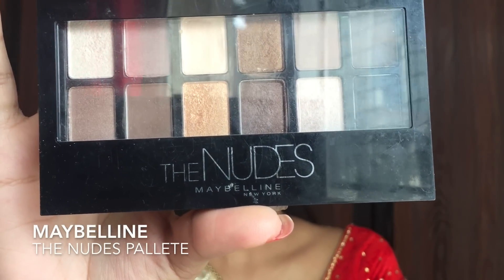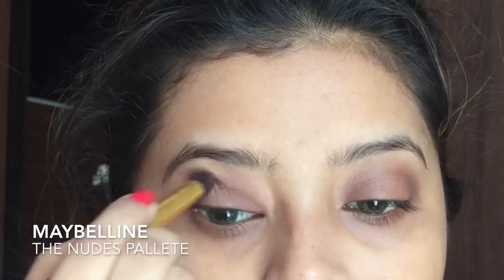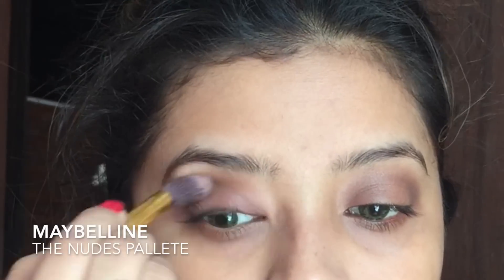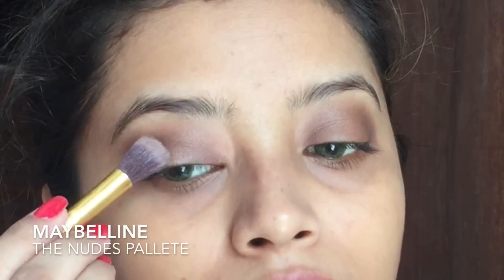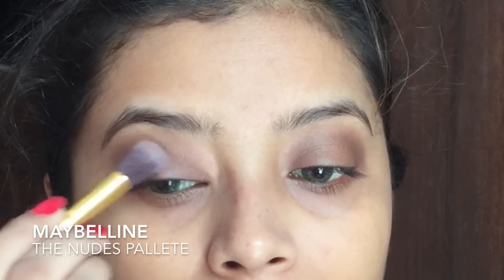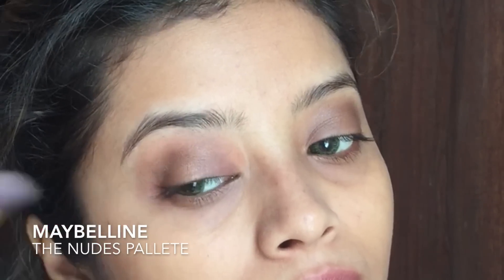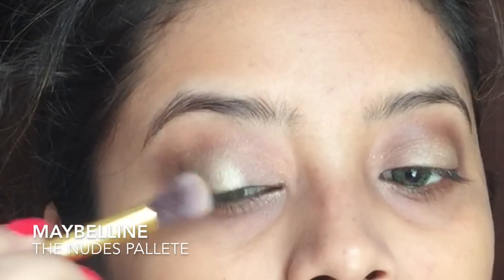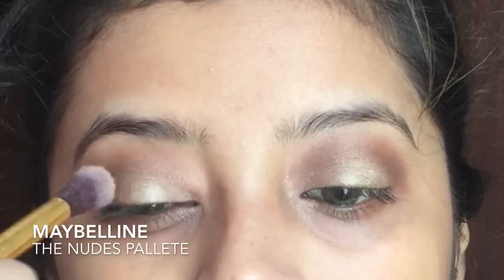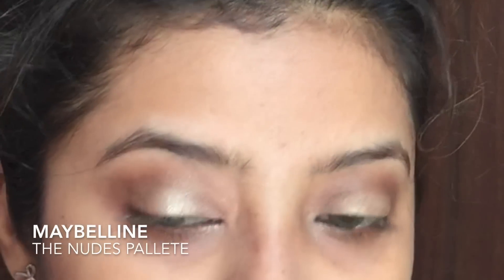Next I am using the Maybelline The Nudes palette for my eye makeup. I am using a shimmery brown shade and applying it onto the crease of my eyes. Then using a bronzy golden shade, I am applying it towards the corner of my eyelids and moving it towards the center. Next I am using a golden shimmery shade and applying it onto the center of my eyelids, smudging it towards the corner and buffing it out.